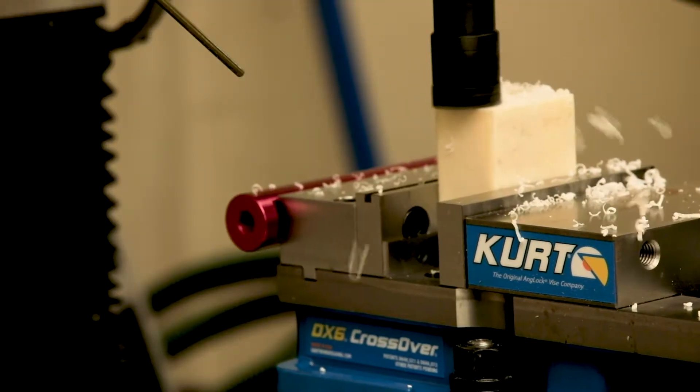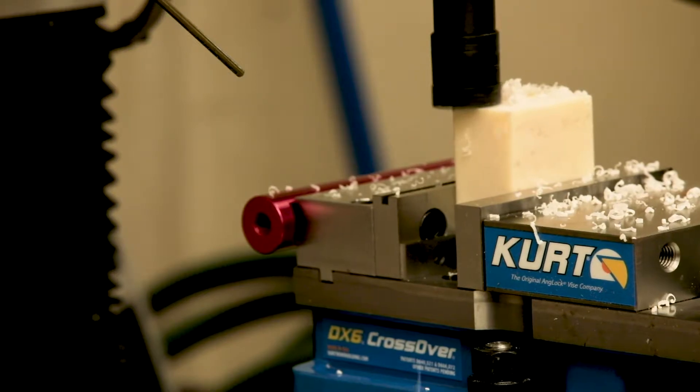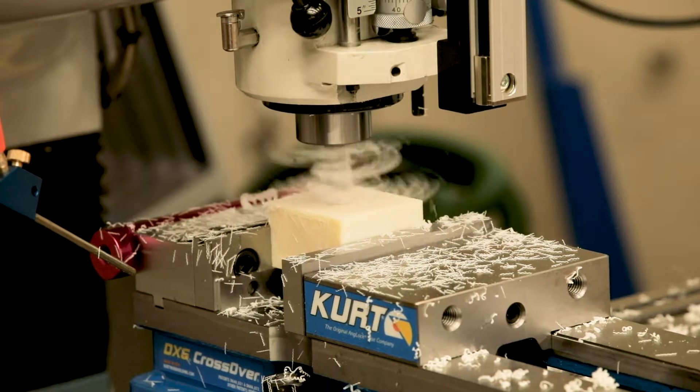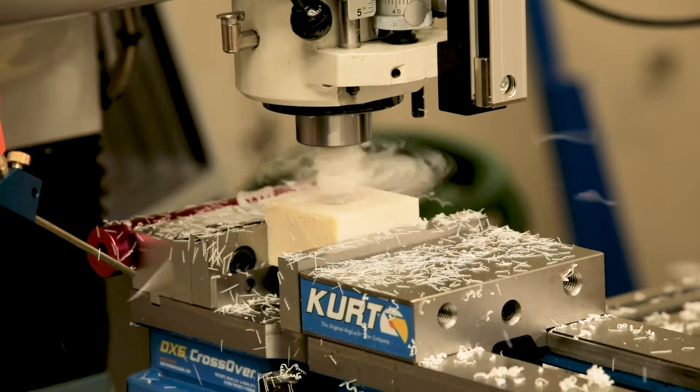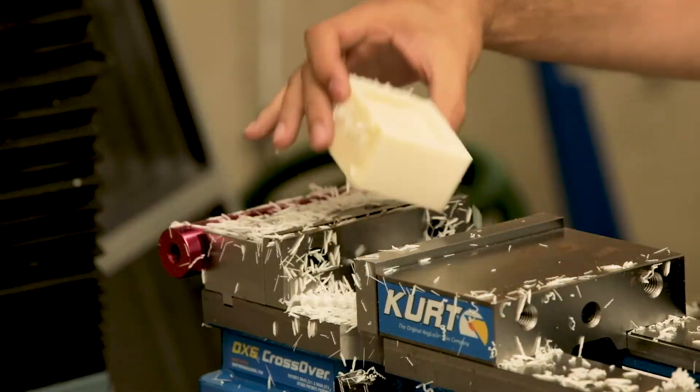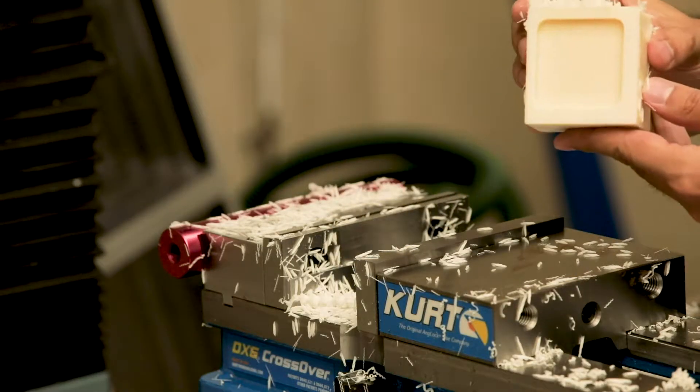Milling is a subtractive process, which means that it works by physically removing material from the part. You can cut pretty much any shape you want, as long as the tool and the workpiece can handle the cutting forces involved. It's a very flexible process, and most engineers would say it's one of the most versatile machines you can have in the shop.